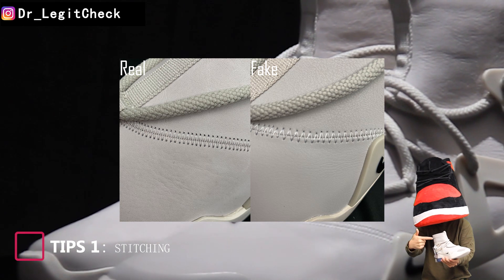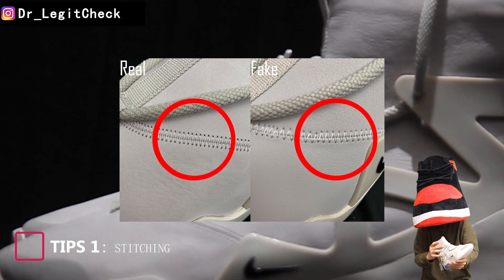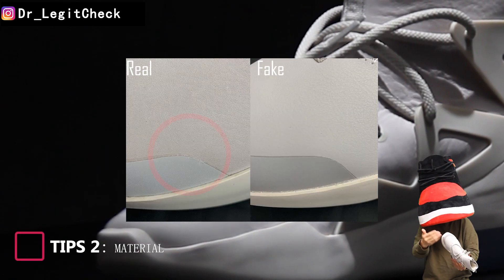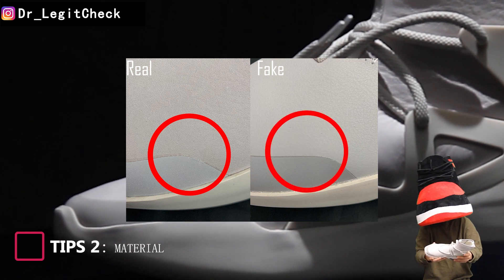First, the stitches on the side of the real shoe are more concentrated and are closer together than those on the fake shoe. The material of the body of the real shoe appears more velvety, while that of the fake shoe appears more leathery.